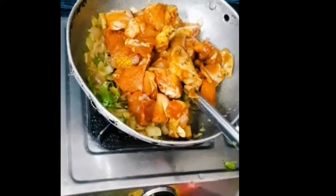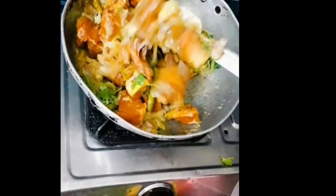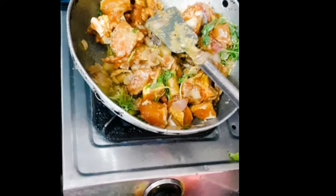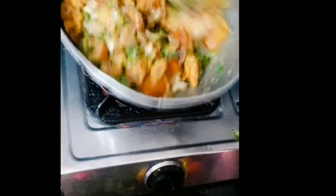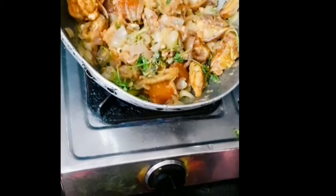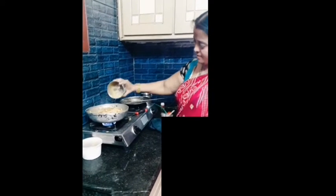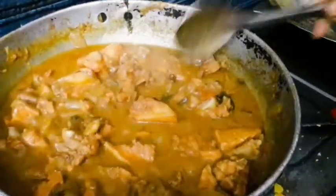Let's cook this chicken on a medium flame. When it is fried, the chicken has a lot of taste. This is the taste of the tomato sauce. After frying the tomato sauce, we will mix the sauce. After frying the sauce, we will add 1 glass of water.